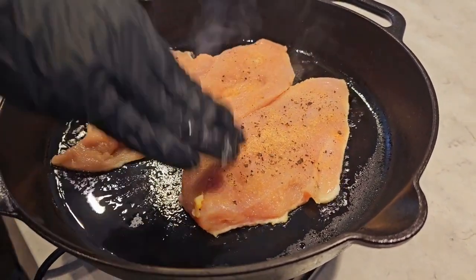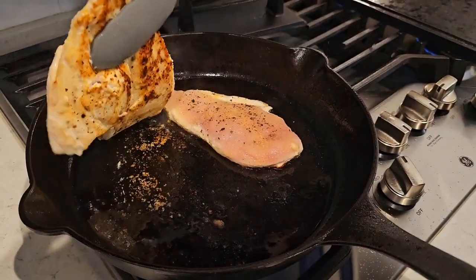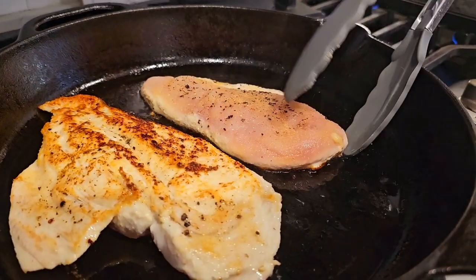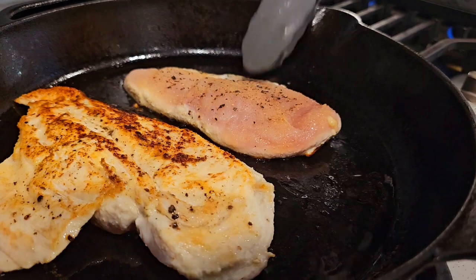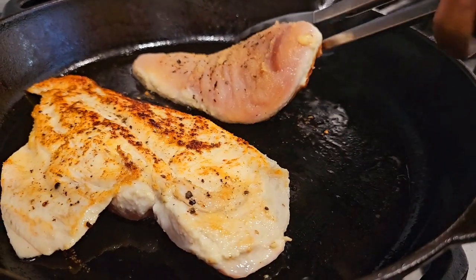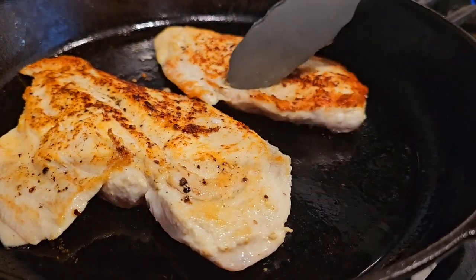While our chicken is searing, we're going to make our sauce. Let's take a nice turn over our chicken breast — see how nice and seasoned that chicken breast is. See how the chicken is searing. Trying to make sure that I get the perfectly cooked chicken breast.